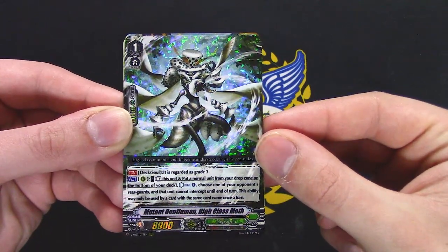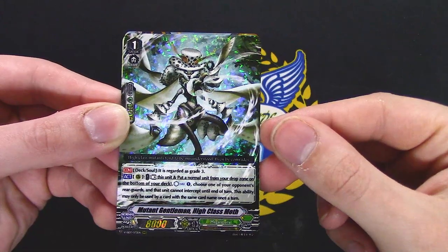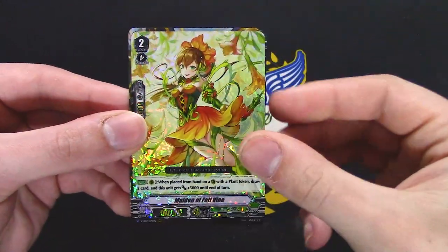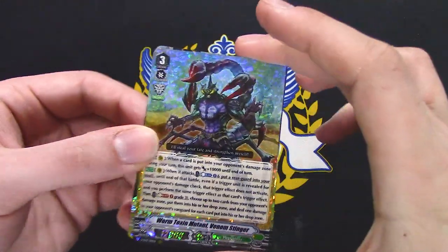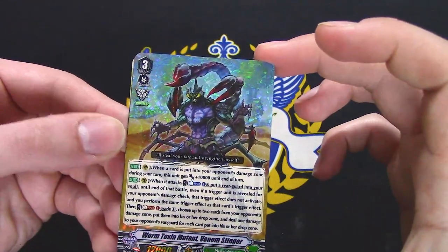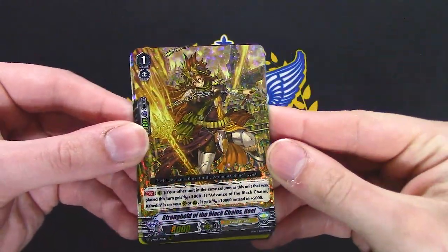Deck Souls for a rear guard that's grade 3 — choosing my opponent's regards, can I intercept? Neonectar, so it's bad. I don't know if this is new or a reprint — I keep forgetting. I think this is a reprint, but it's Mega Colony so it's probably not prominent.